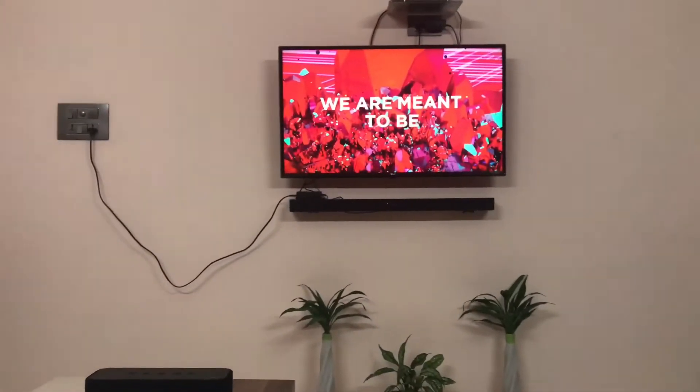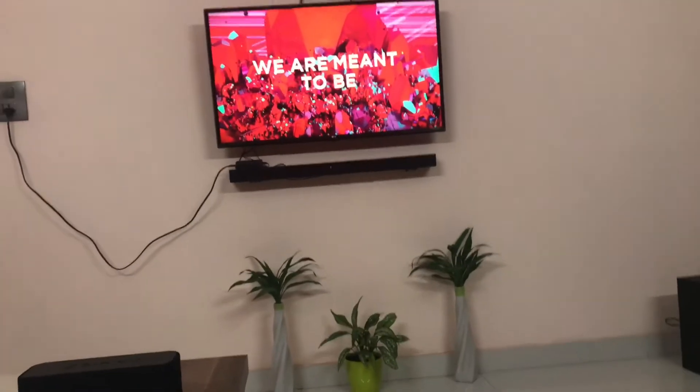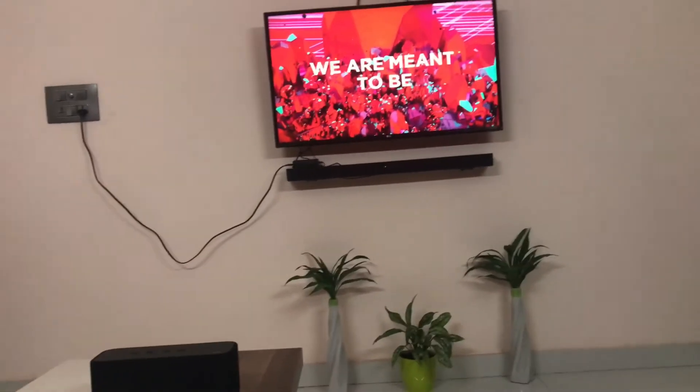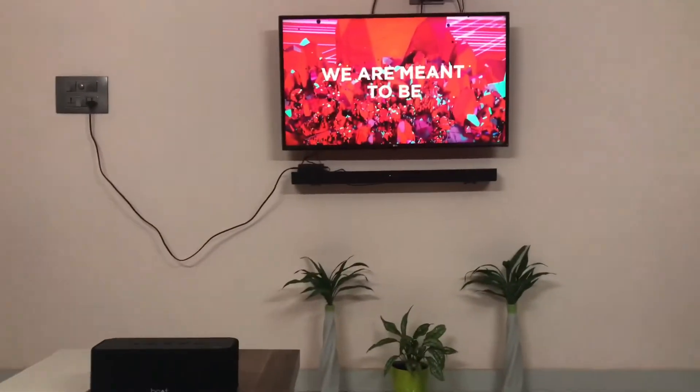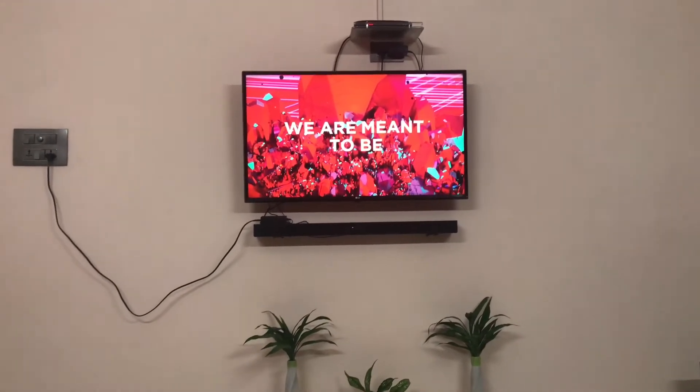So guys, I played this track at routine volume. As you can see, it was extremely loud and the bass was very good. In this range, it is the best speaker you can get.